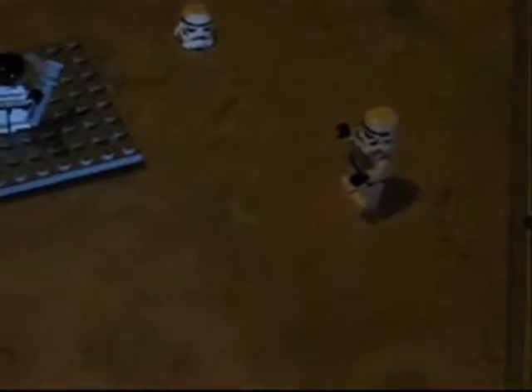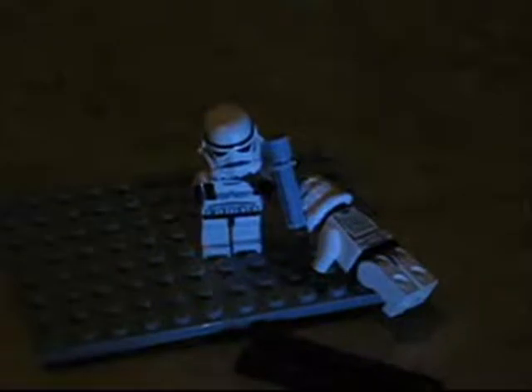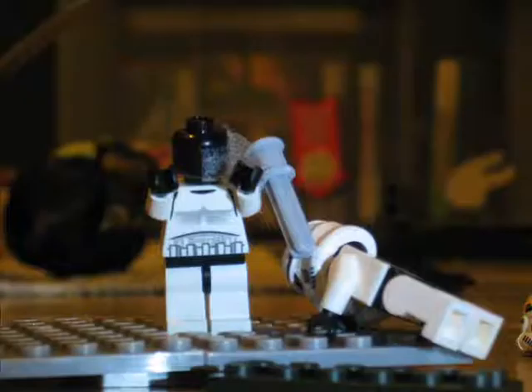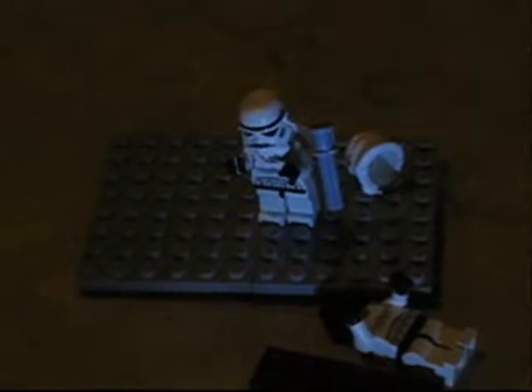What are you doing, man? Nothing. Want to see something? Sure, why not. One more thing — can you get down here? Okay, whatever you think. I'm coming, okay I'm here. Now just wait there for a moment, I'll do it right now. Look, look — I'm turning his head down. Look, it's over.